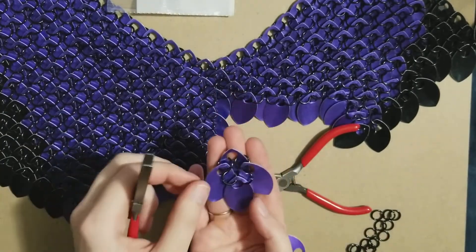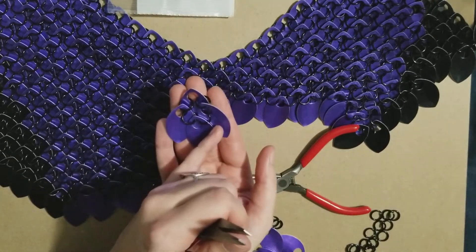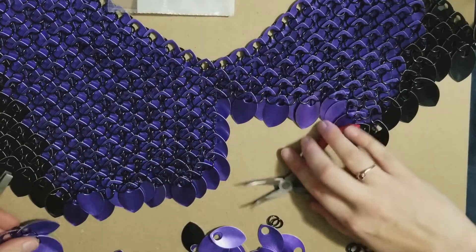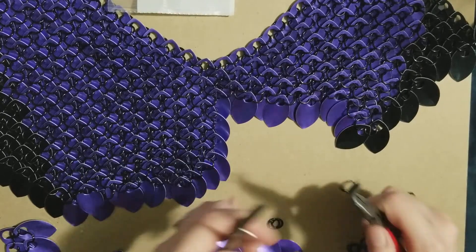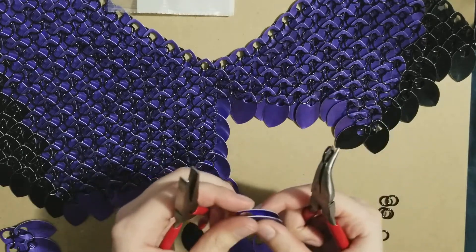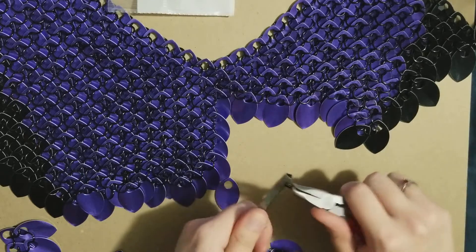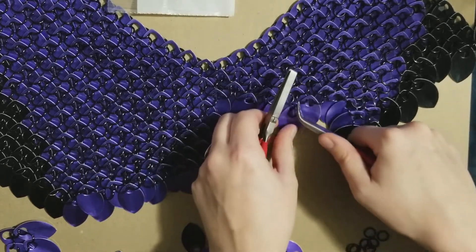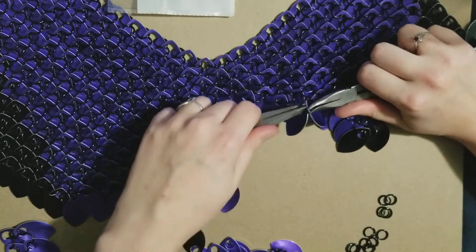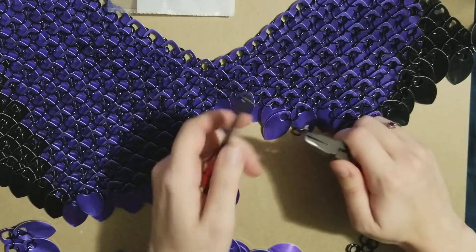Then you just add a scale here and another scale here, and then do the next row connecting them. When you're first starting, picking up and putting two scales together every time seems easiest, but once you really get going it's a lot quicker to just lay the scale down and go in through this way. It is a lot of fiddly work and changing positions, but you'll get really good at working while holding your pliers.